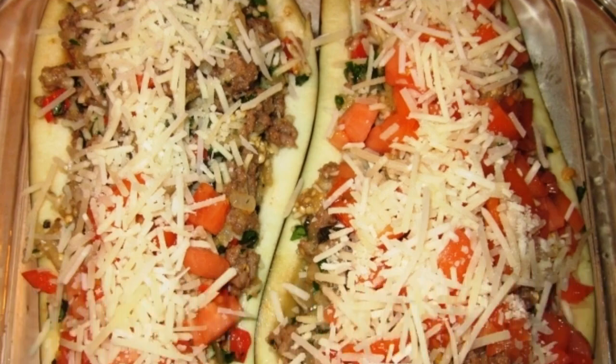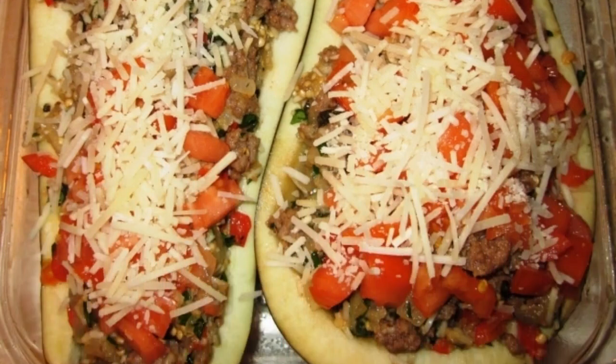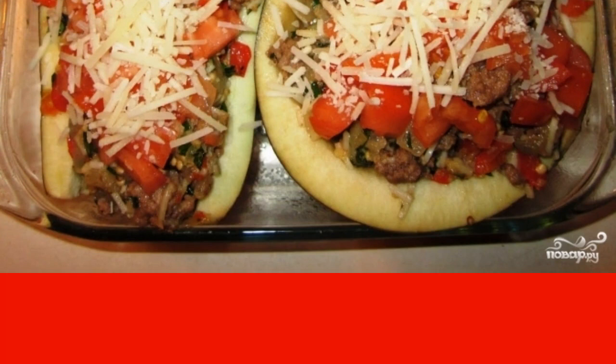Put the stuffed eggplants in a baking dish greased with oil. Place in the oven preheated to 180 degrees and bake for about 45 minutes.